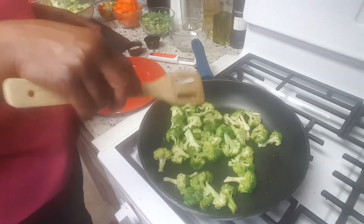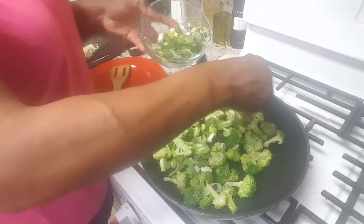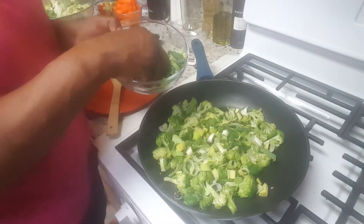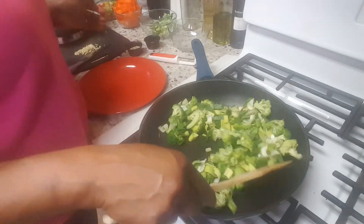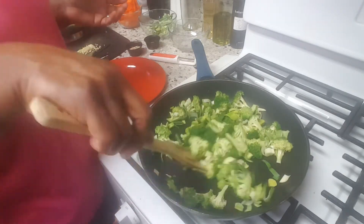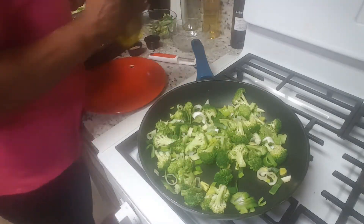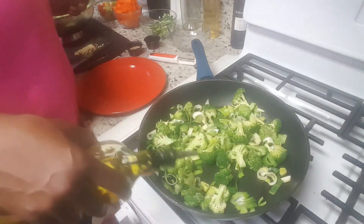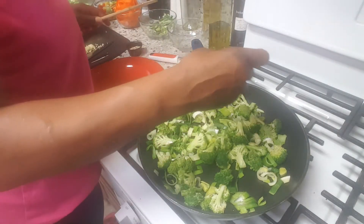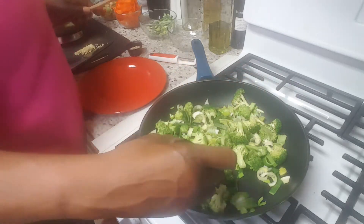Next I'm going to add some leeks — I use the tops and the bottom. This is a good alternative to regular onion because you can also use it as a finisher or incorporate it into the meal. It gives it a different flavor and takes away from the mundane everyday ingredients. I'm going to add just a touch more oil, and then this is a good time to add some of your Everyday seasoning. I like layering the seasonings because they unfold differently as you cook.